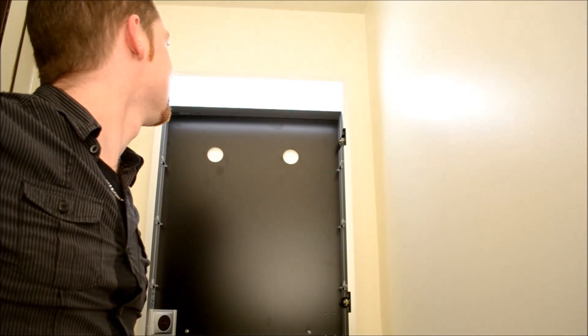And now we can make a test. All right, the light is working.